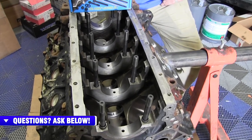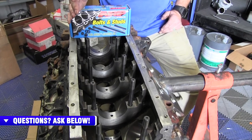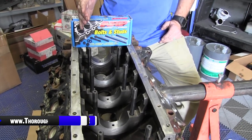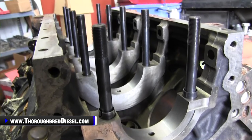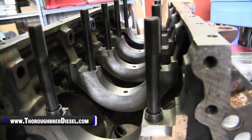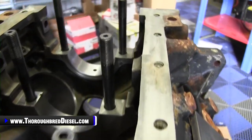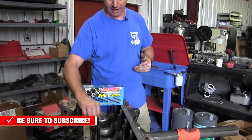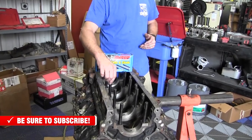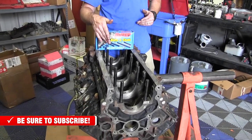First off, if you're building your block for a competition application, you already know this, but main studs are going to be just an absolute must for you. If you're building a street motor, everyday driver, daily driver, main studs can still be a really, really good addition to your motor, because they're going to add longevity to the motor and longevity to the block. With the main stud, you're not going to have the tension on the internal studs inside of the block, so that's going to get you longer block life.